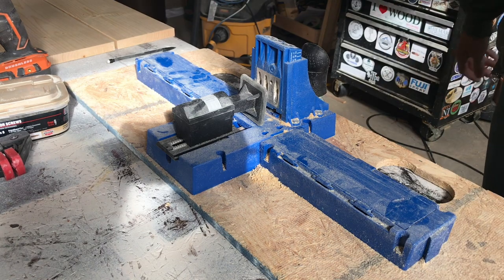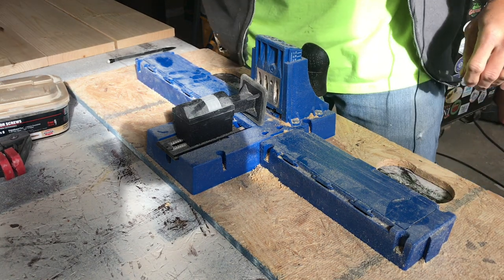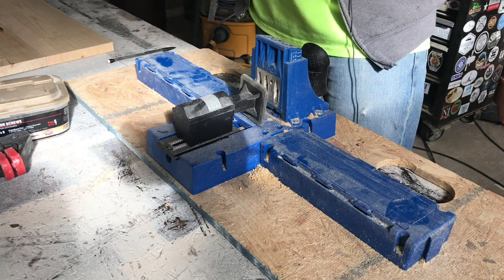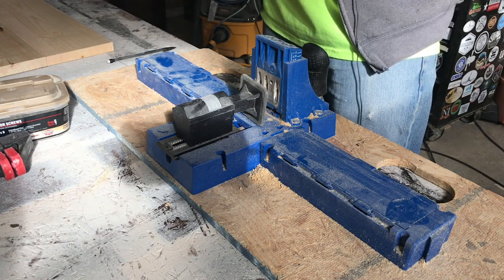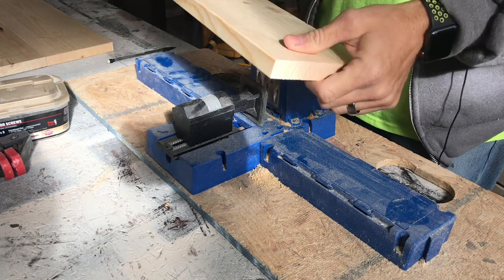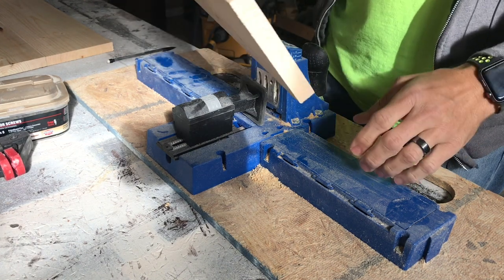All right, so making the noodle board — first thing we got to do is join the bottom of it. A noodle board goes on top of your stove, it's just the top. So what you want to do is drill into the bottom. I'm using a Kreg K5 pocket jig.